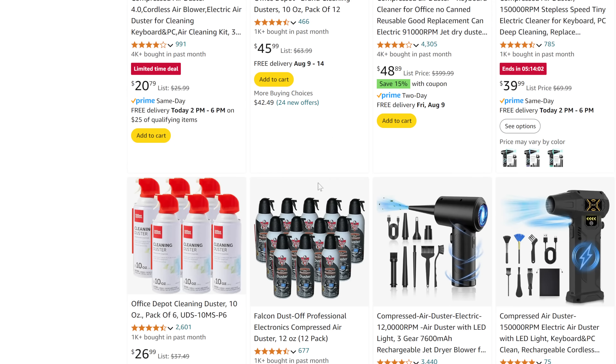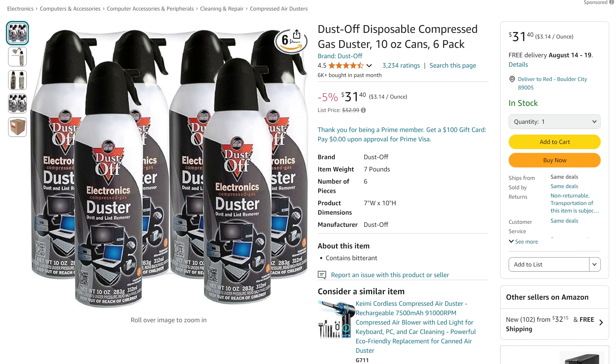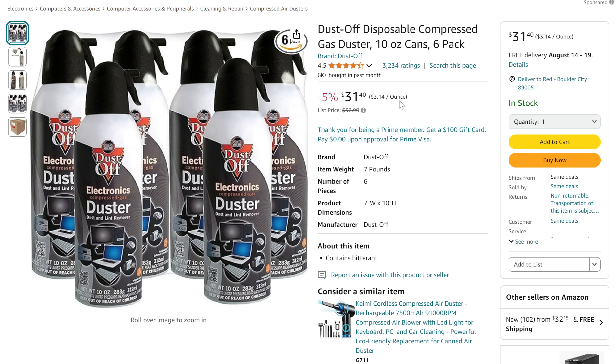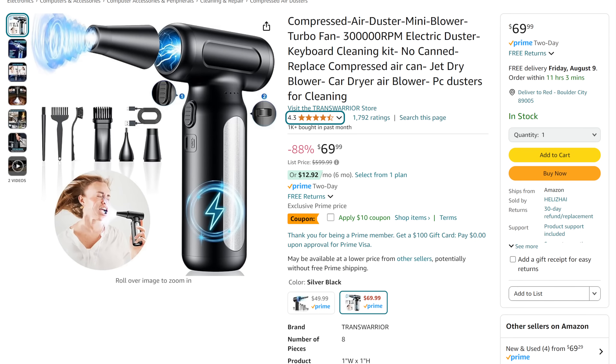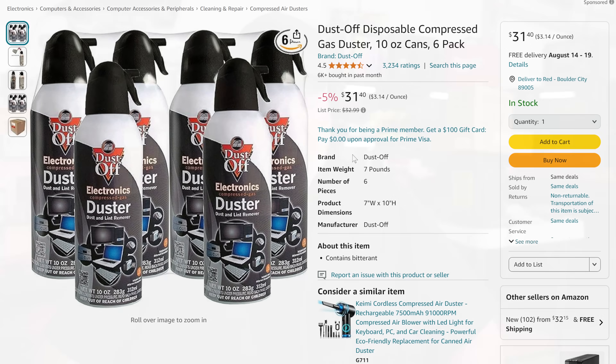Let's talk about the cost comparison. I paid almost eight bucks for a single can. You can get a double can for $14 or a six-pack for $31.40. If you bought two six-packs — that's 12 cans — you come in around $60, which is the same price as this device. So the question is: are you going to get 12 cans of use out of just one of these? I think you will, because I've used this a ton in just the past couple days, running it all the way down and charging back up repeatedly.